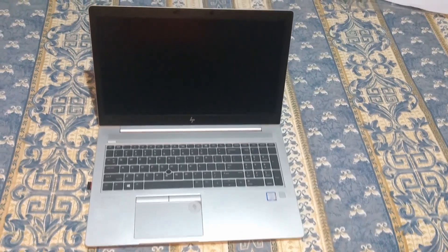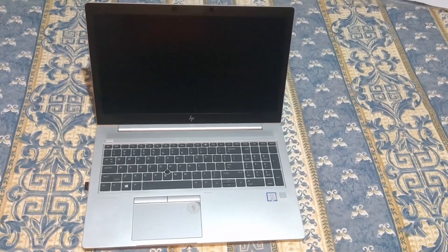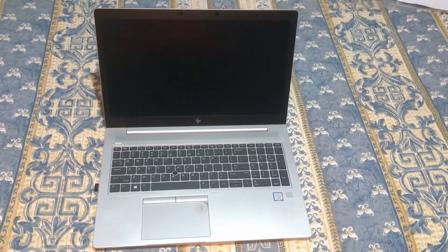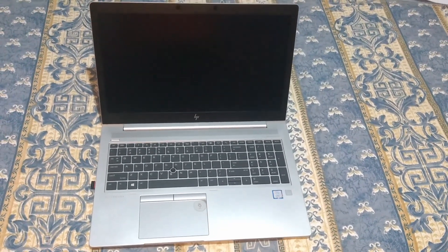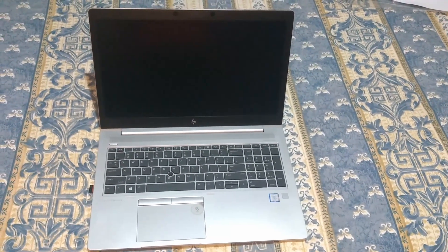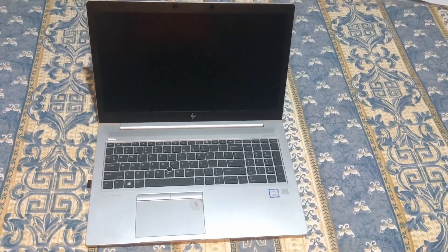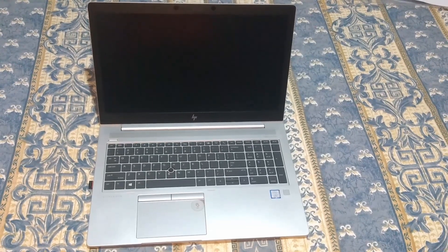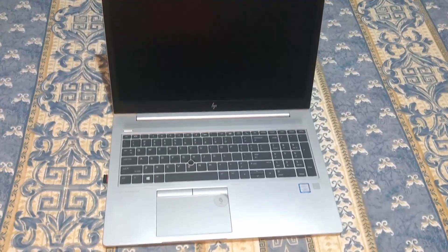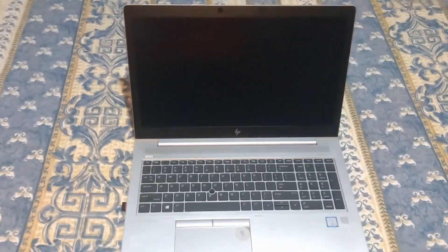Today I'm reviewing the HP Elitebook 850 G5. This is a business class laptop with impressive specs, great for the business traveler. It has business class features and a 15.6 inch screen.